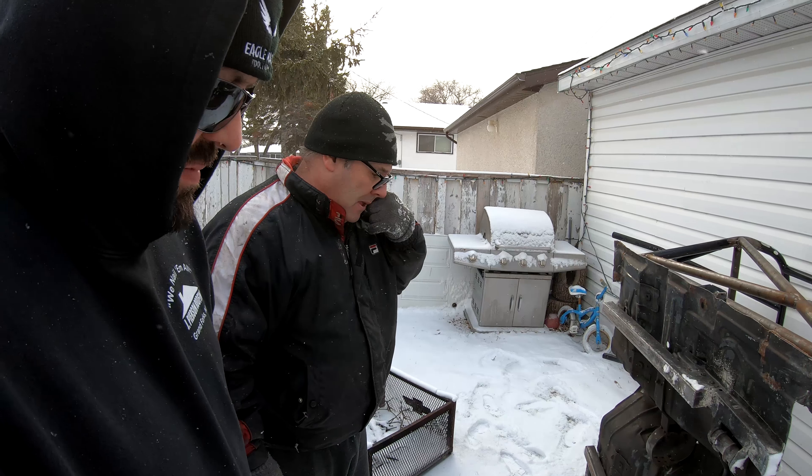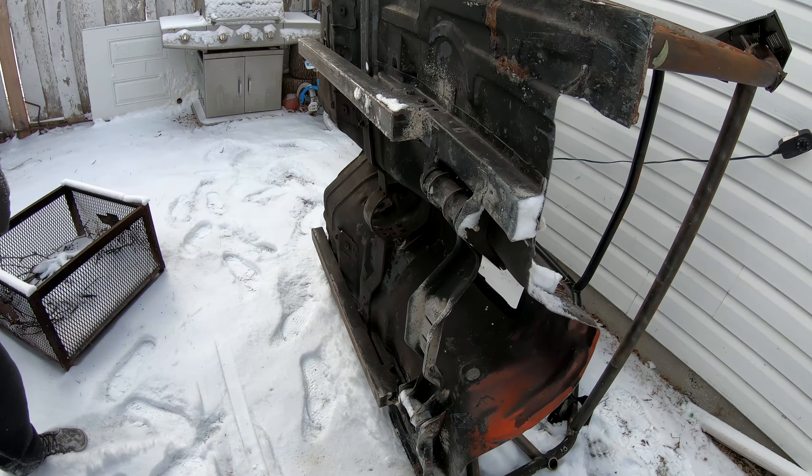If you guys don't know, this car was built on the channel — basically five guys all doing a thousand dollars each.